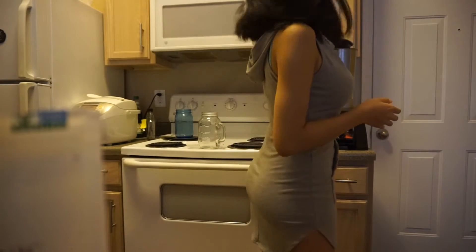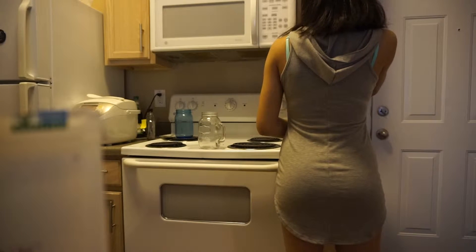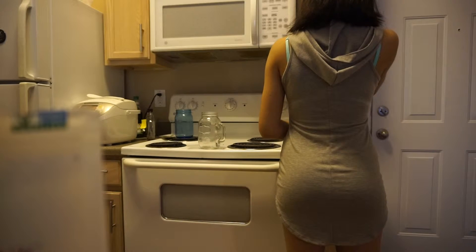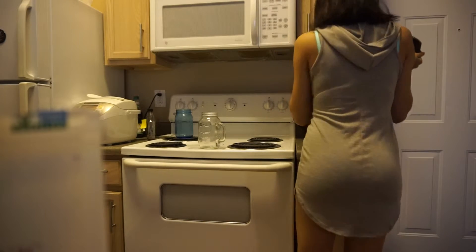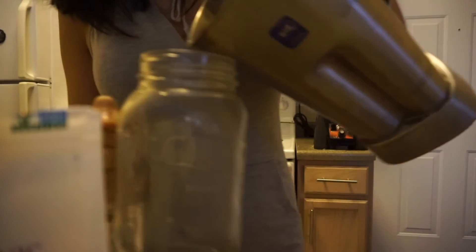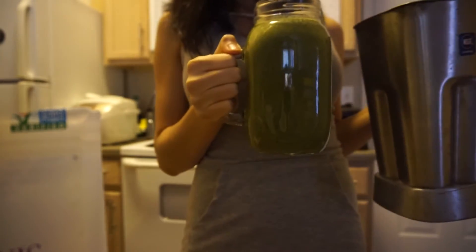Now time to blend. All right, so this is my result.